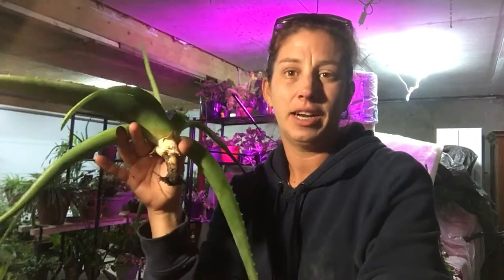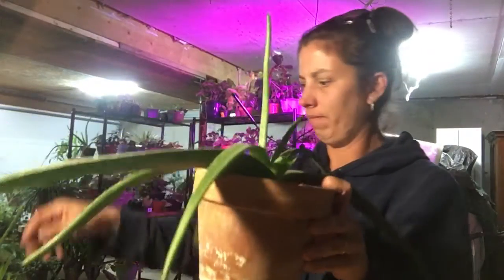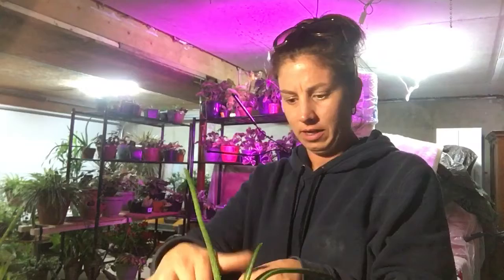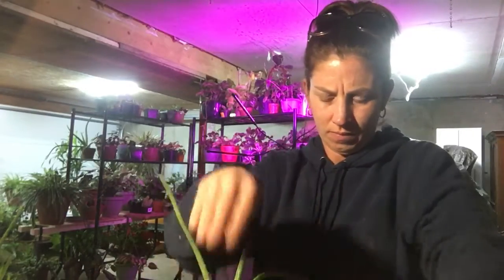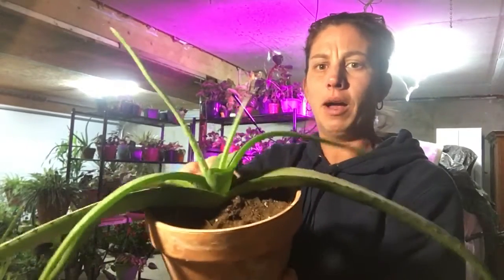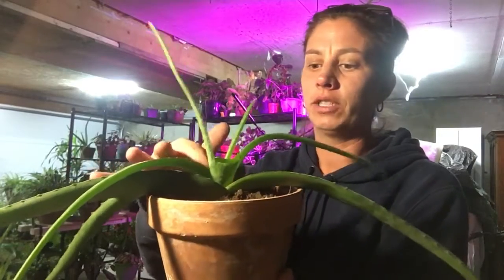So today I'm going to repot him. He's got cactus soil here, he's going to go in this, he's going to get a nice water to start and then set to the side. I'm going to pop him in and add some more cactus soil — I'll show you guys this in a minute. And then he's potted.